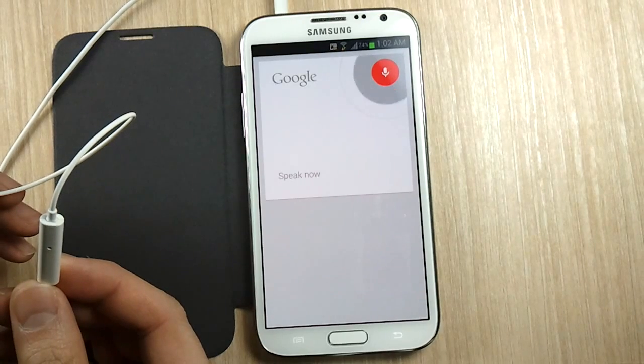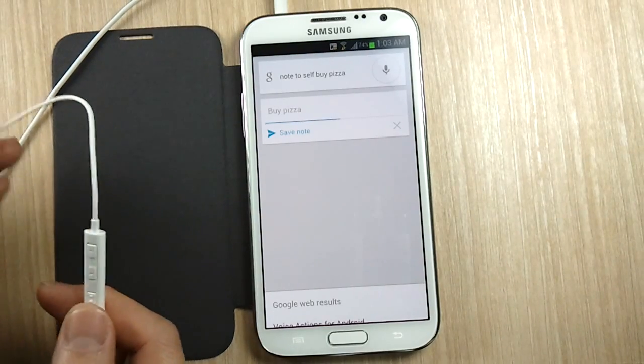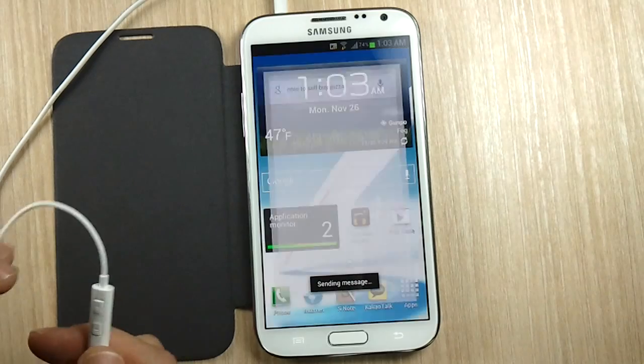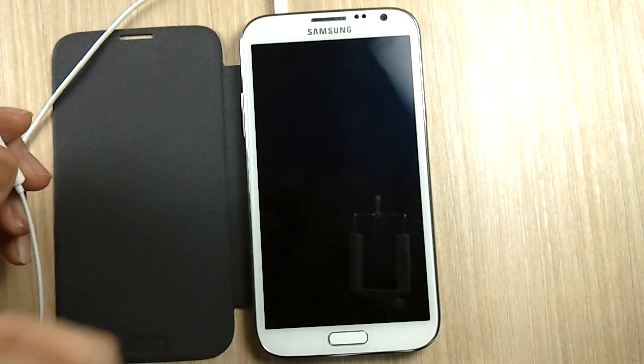Note to self — buy pizza. If this were in your pocket, you cannot shut it off right away — you just need to wait maybe five seconds and then you can do the four taps, and then it works fine like that.